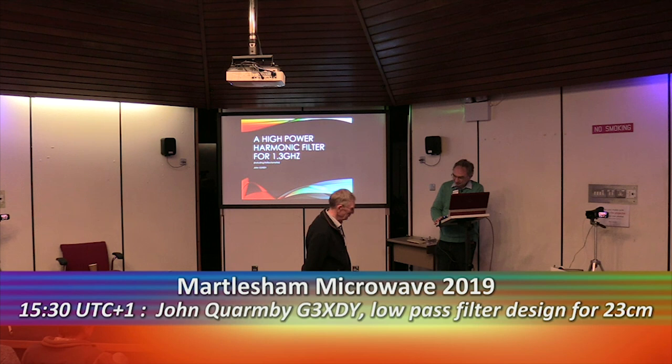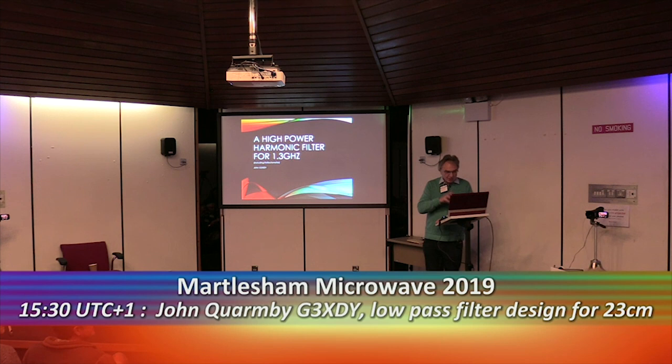Thank you Graeme. Good afternoon everybody. I'm going to talk a bit about this high power harmonic filter for 1.3 GHz.